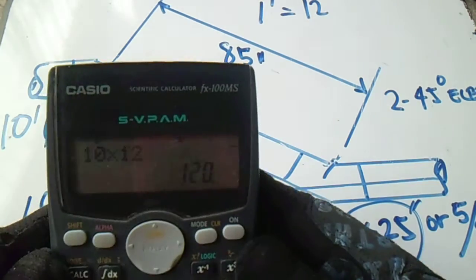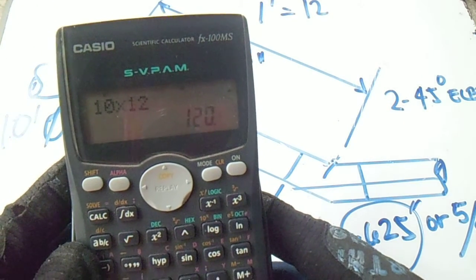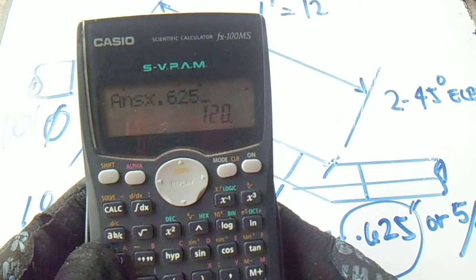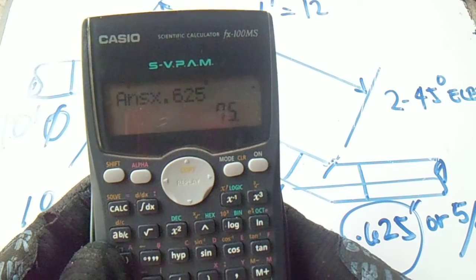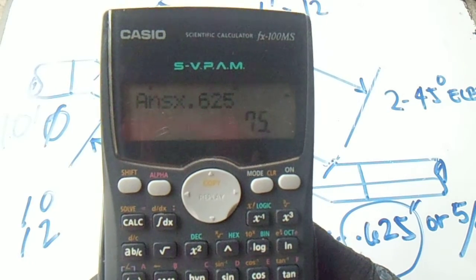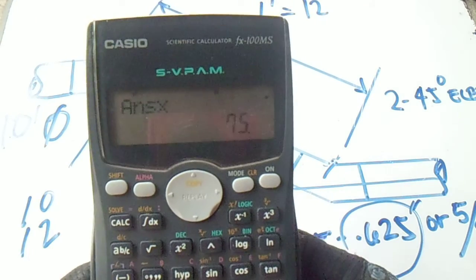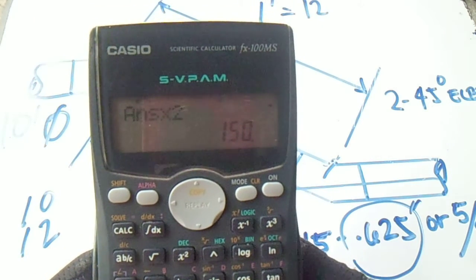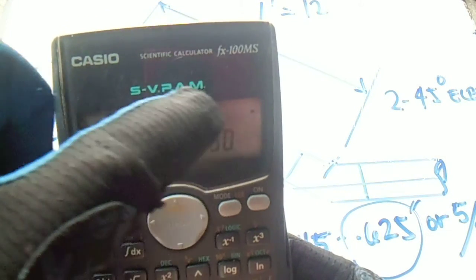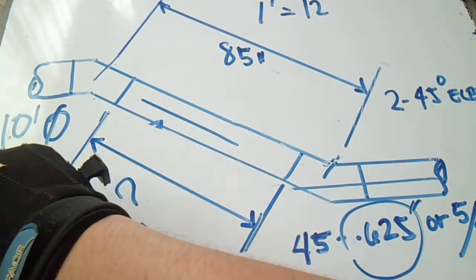So 120 inches multiplied by 0.625 — this is our take-off of the elbow. We have 2 elbows, so just multiply it by 2. So we have now a take-off of 2 elbows which is 150.